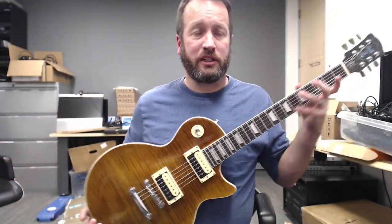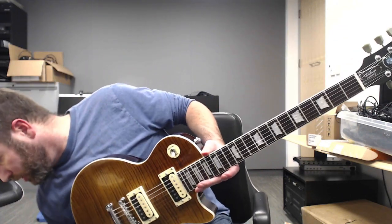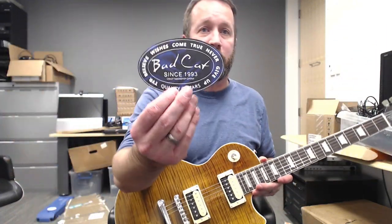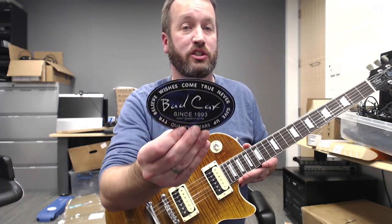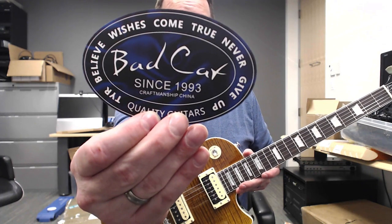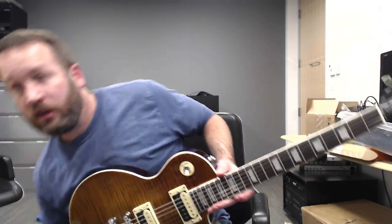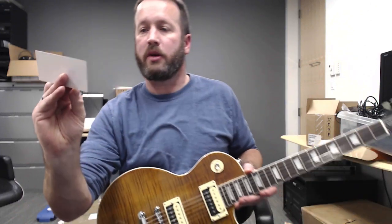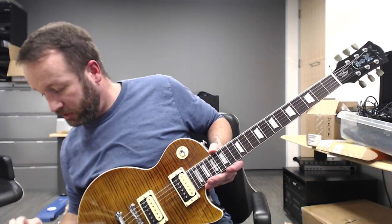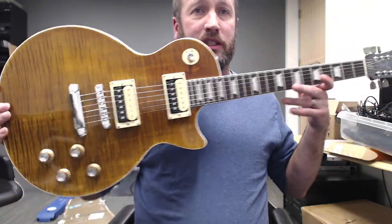Jason over there is a great guy — he's the general manager and great to deal with. I always love the inspirational words on the cool little Bad Cat card that comes in it: "Try, believe, wishes come true, never give up. Bad Cat Instruments since 1993. Craftsmanship in China." It's my Bad Cat model of authenticity card, which we like.